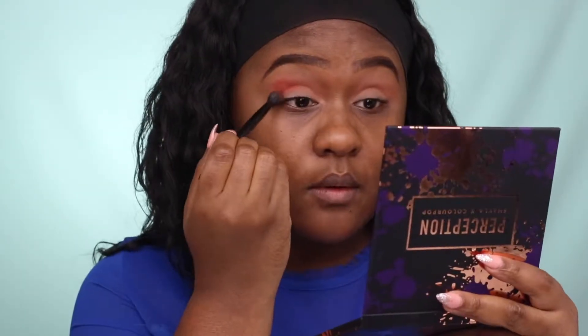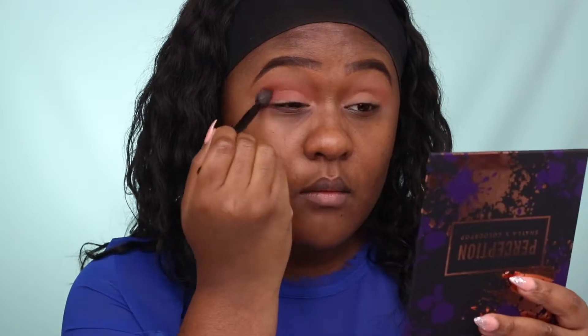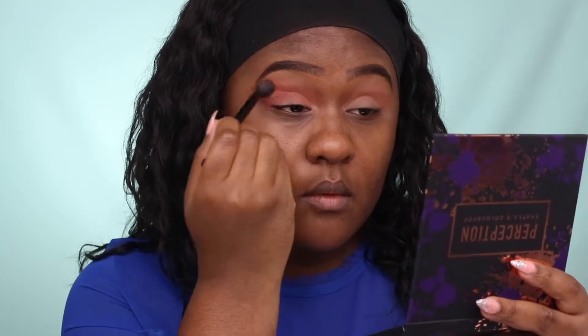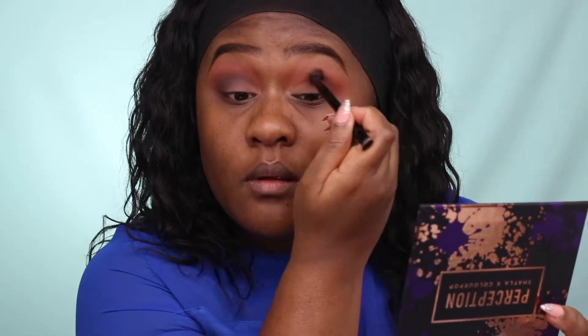To deepen up my crease area, I'm using Revenge, which is a rusted reddish-brown eyeshadow. One thing I really like about this eyeshadow palette is the pigmentation — great payoff. I'm just taking my time blending out any harsh lines for a clean transition. To deepen up the outer corner area, I'm using Played Out, which is a dark matte eyeshadow, starting from the outer corner and sweeping halfway in.